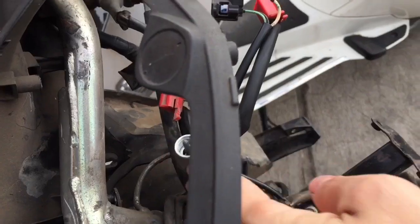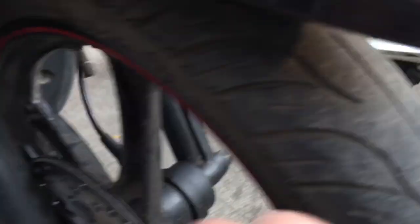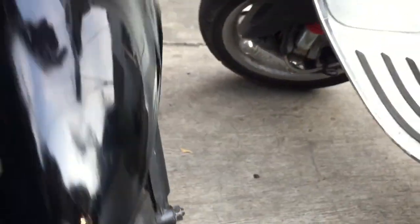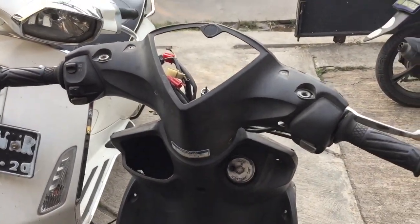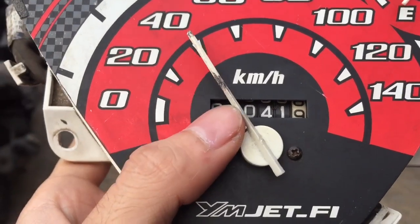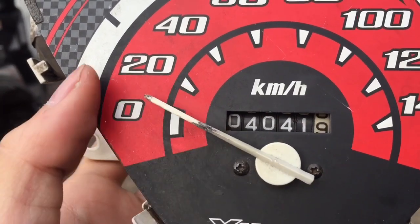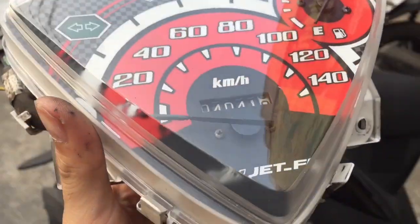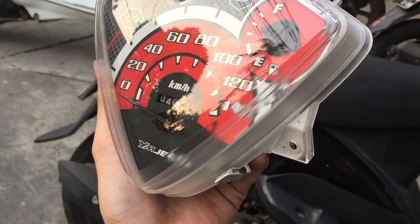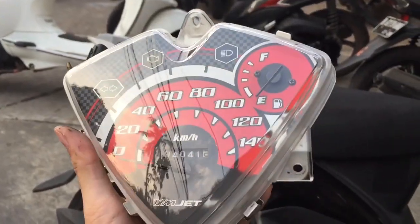Motor ini gue diemin kena hujan, kena panas — di outdoor, nggak ditutup sama sekali, jadi bener-bener basah. Sebenernya speedometer ini udah nggak konek ke velg sensor speedometernya, tapi gue akalin dengan tambahin kawat jemuran — jadi dia ngenain gear-nya ke kawatnya. Jarumnya itu gue tambel pakai potongan plastik menggunakan solder saja. Ini adalah hasil jadi speedometer yang gue modifikasi. Biar nggak kelihatan tambelannya, gue cat warna hitam — dua-duanya, speedometer fuel tank dan speedometer untuk speed kilometer per hour-nya.